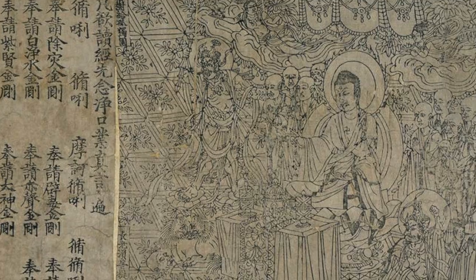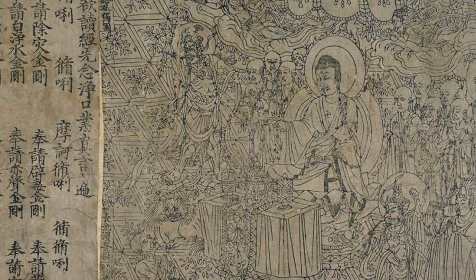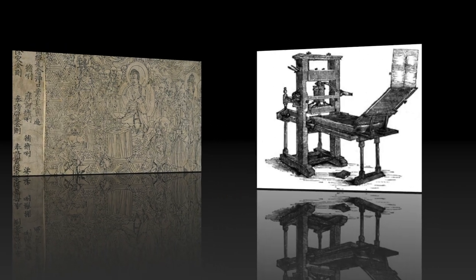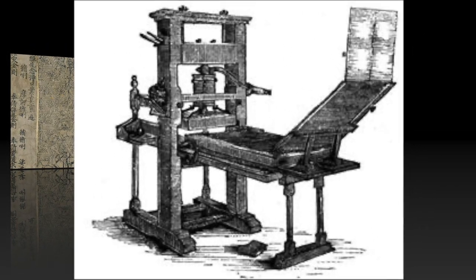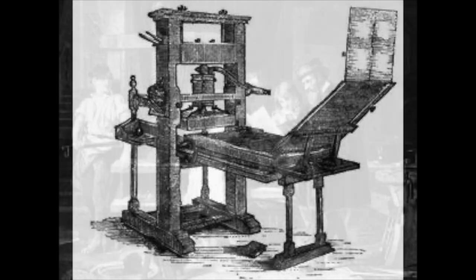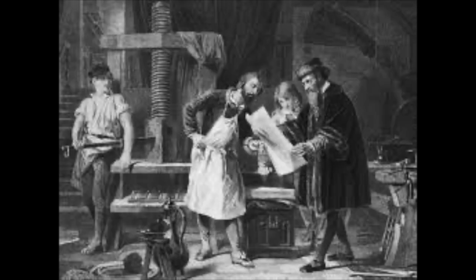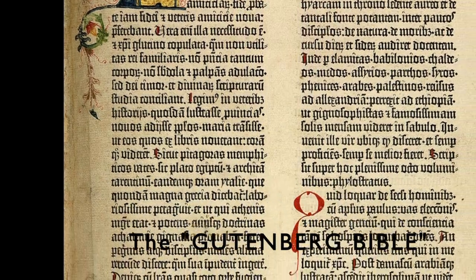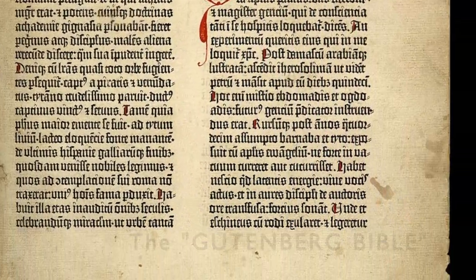Interesting facts: back in the 900s, the first known prints made with a printing press came from China. Then almost four centuries later, the German inventor Johannes Gutenberg changed and improved the press and made it accessible as well as popular. The church was the first to take advantage of that new technology, and the first Bible was printed.